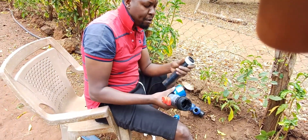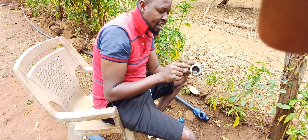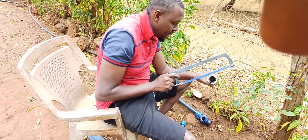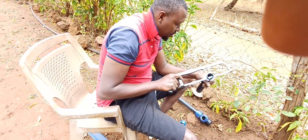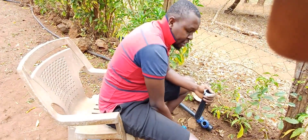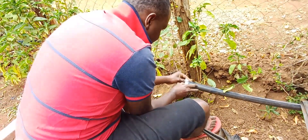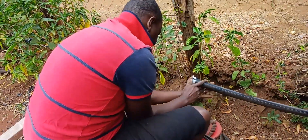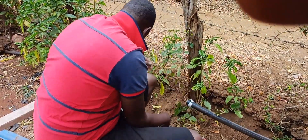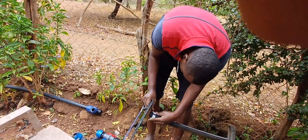Stay tuned as you see how I'm doing the plumbing work. This part — you need to ensure that you cut it tight. You use some of these accessories to ensure that you cut it tight. You put the accessory right there, this plastic thing, and then you cut. As you can see, this ensures that you cut it straight at the right angle.